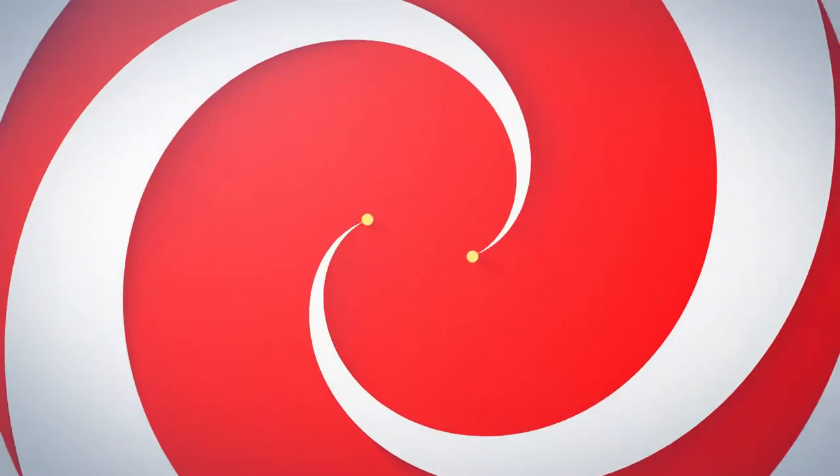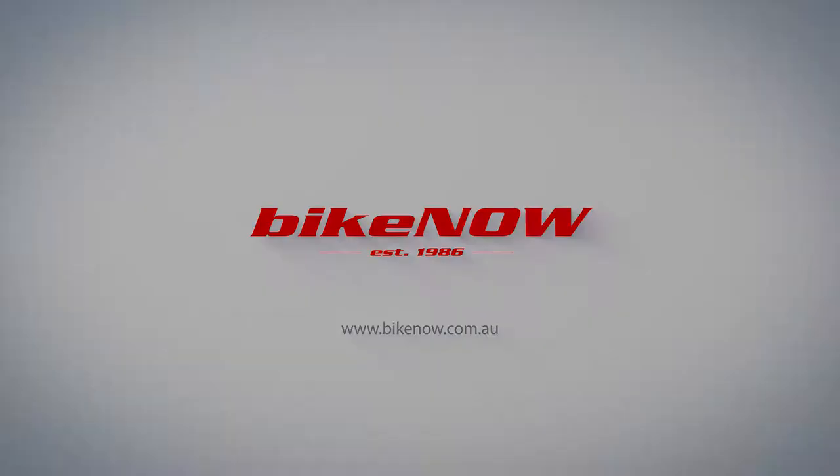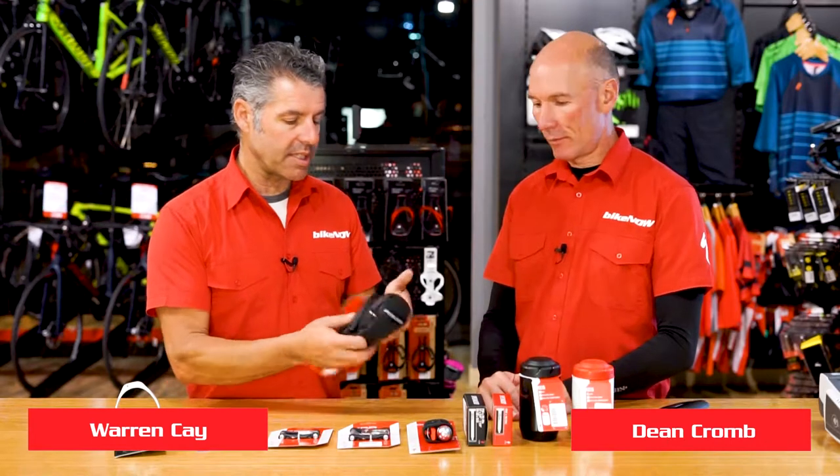Welcome back. Tonight we're talking about what to carry on the bike. Most people for a long time have carried a small saddlebag like this, and they come in a variety of different sizes and have great features.